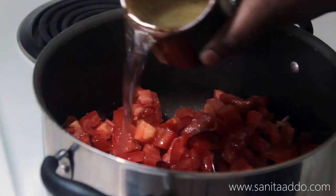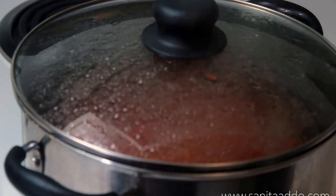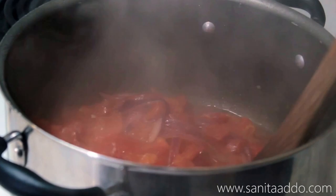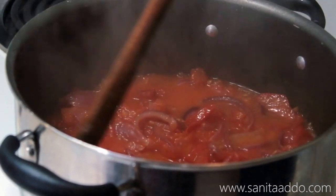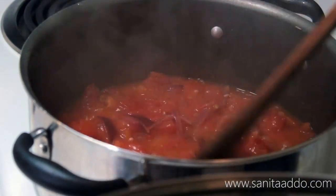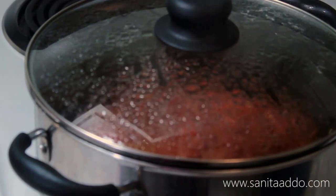We're going to add just a little bit of water to loosen things up. This has been going for about five minutes — it smells really flavorful. The tomato pieces are slowly losing their texture, which is good, but we want to keep cooking to get the raw flavor out and make sure it's really cooked. I'm going to cover this back up and let it go for an additional five to ten minutes.